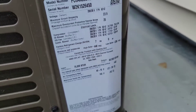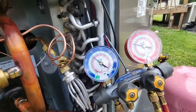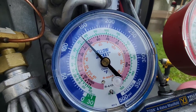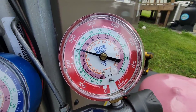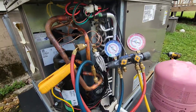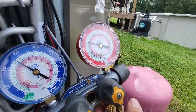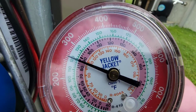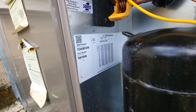Unit holds seven pounds. Suction line temperature is 52°, saturation temperature is about 47° — so we got about five degrees of superheat. High side pressure is 260, low side pressure is 130. Check the liquid line temperature: liquid line temperature is 77°, saturation temperature is about 87° — so we got about 10 degrees of subcooling. That's really nice — nice little charging chart.